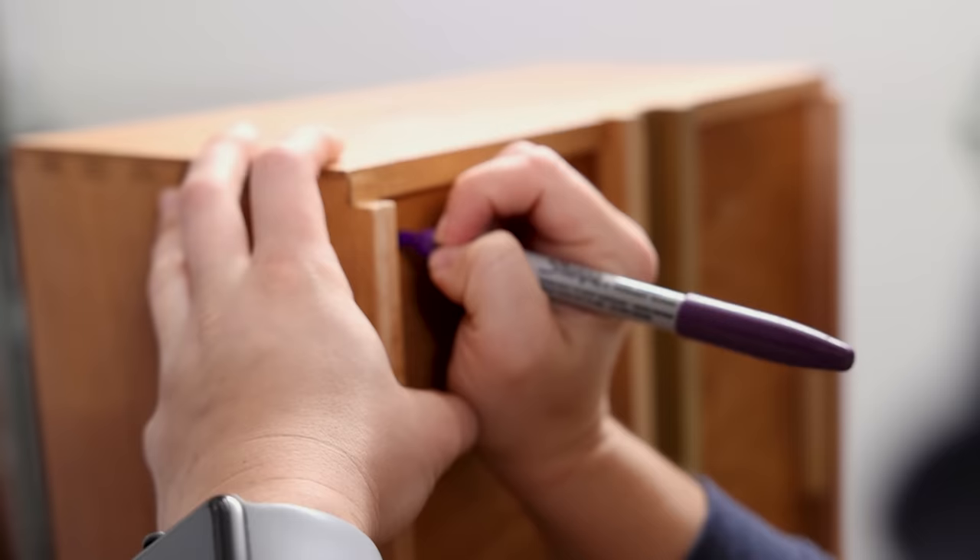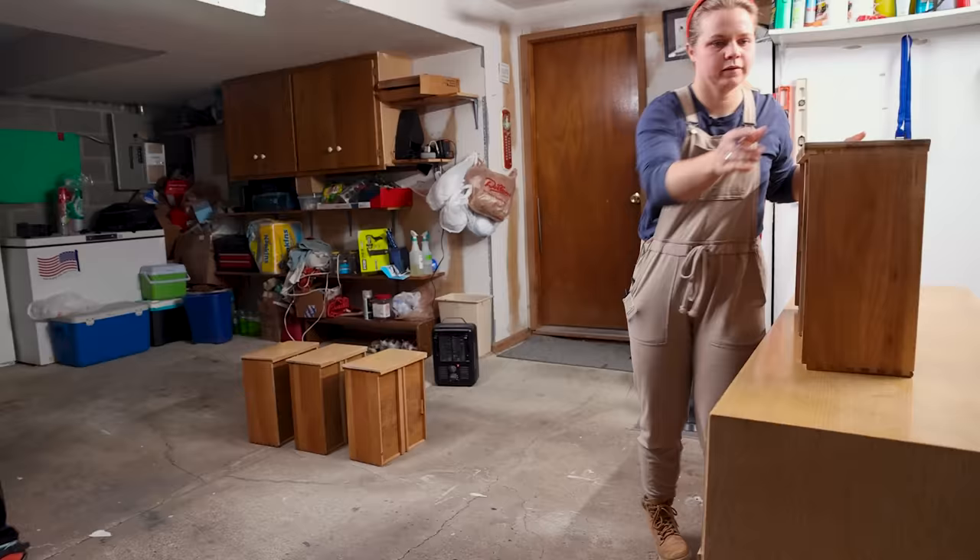Next up, I'm going to grab my Simple Green and clean. As I'm cleaning, I'm also going to be taking the drawers out and marking them so that I know exactly where they go when I go to put them all back in there.